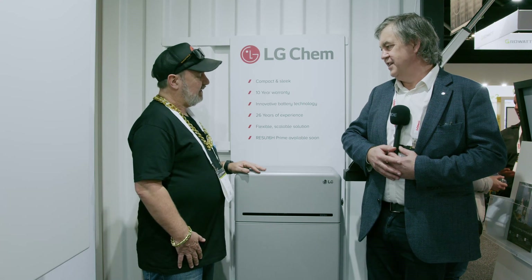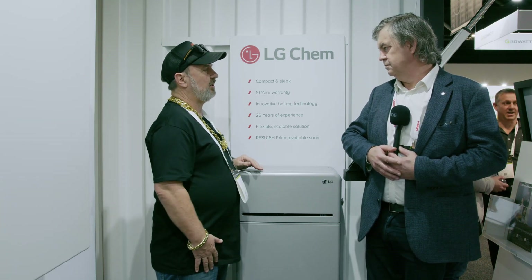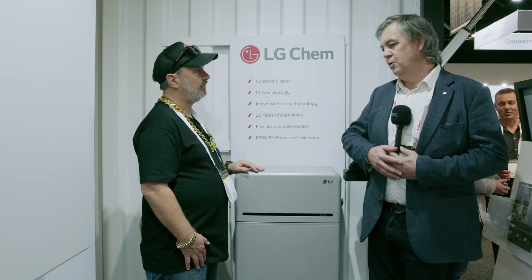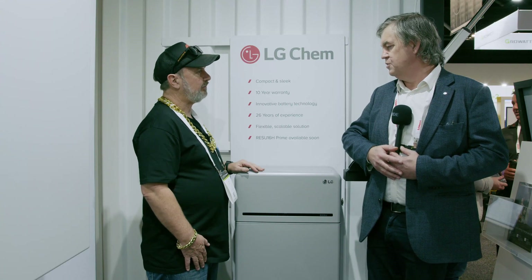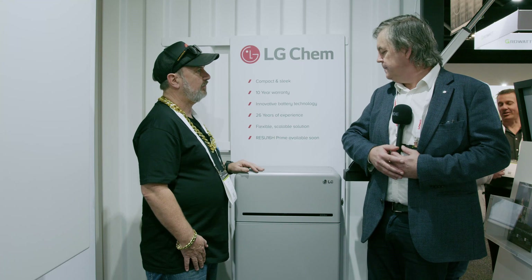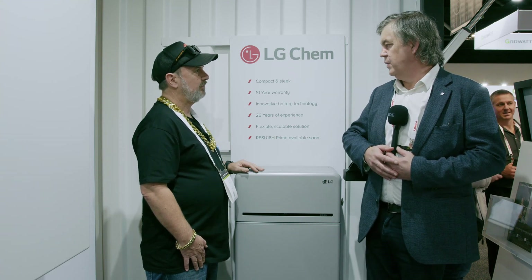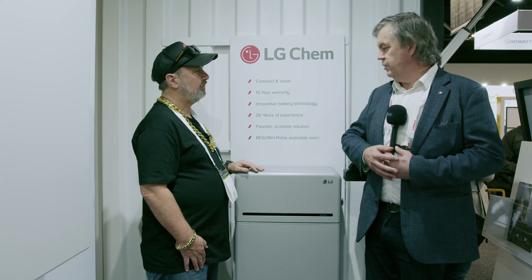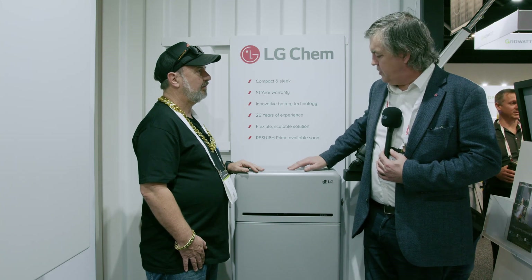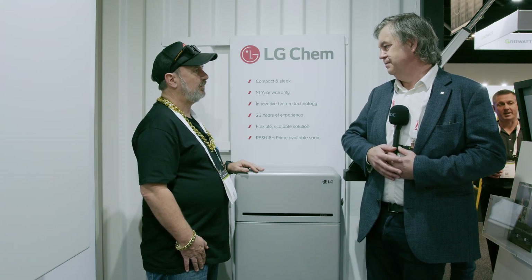GE Goodwe, Sungrow, and others are coming shortly after, so there'll be a full suite of integrations. Now this is a high voltage battery — the reason for the move to high voltage is that the inverters are cheaper and it's a simpler installation. You use the same sort of cable as your array at similar voltages. LG is not moving exclusively to high voltage — they're keeping the reliable 48 volt range as well.